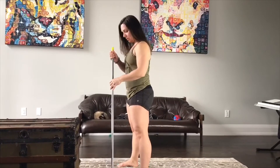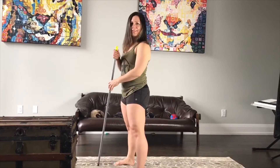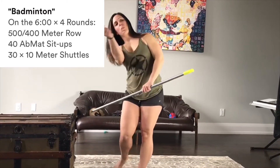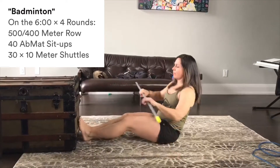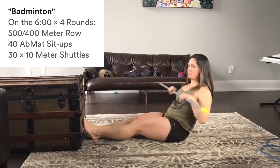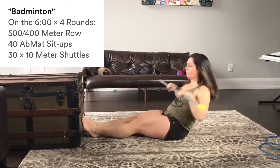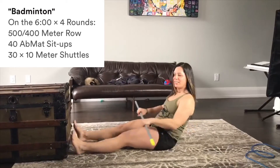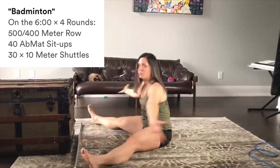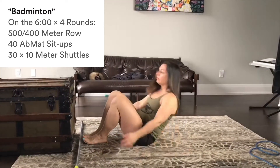Hey guys, for Thursday's workout, if you have equipment, it'll be badminton. This will be on the six-minute, four rounds. We're going to be doing 500 meter row for the guys, 400 meter row for the ladies. If you don't have a rower, you can get out your broomstick, get out your giant elastics, maybe sit on the skateboard. After you've done your rowing, you're going to do 40 ab mat sit-ups — Laura's going to show us a few sit-ups.